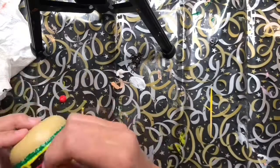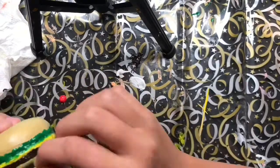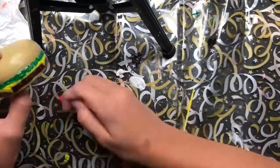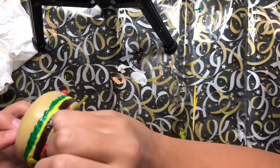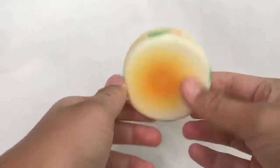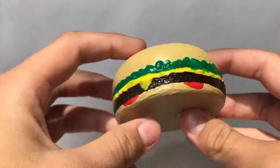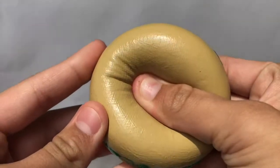Last minute I decided to add some little tomato slices just to add another color. Here's the before and after, and I can honestly say that this one is my favorite one that I've done this whole episode, and maybe ever — I don't know yet.